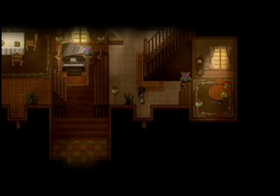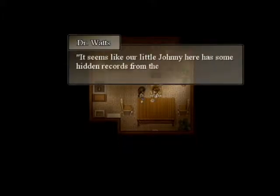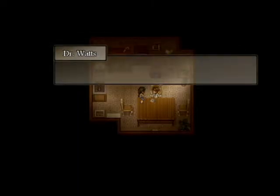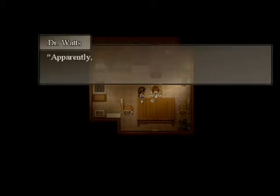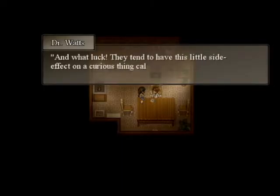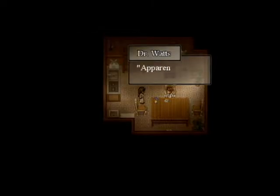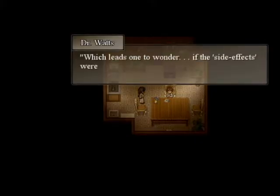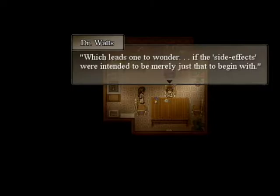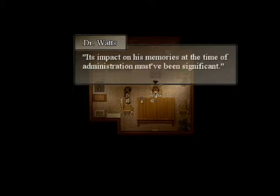There must be something else we can do here. It seems like our little Johnny here has some hidden records from the old days — hidden medical records to be exact. Apparently during his youth he was administered a large dose of enhanced beta blockers, and they tend to have this little side effect on a curious thing called memories. Beta blockers — Johnny didn't have a heart condition, did he? Apparently not, which leads one to wonder if the side effects were intended to be merely just that to begin with, and in such a large amount its impact on his memories at the time of administration must have been significant.